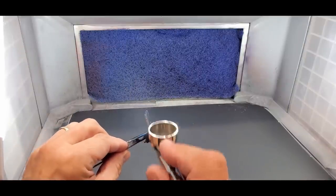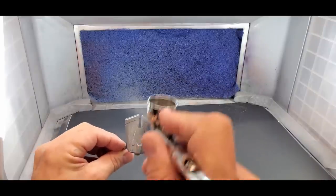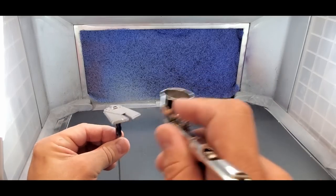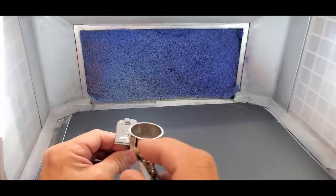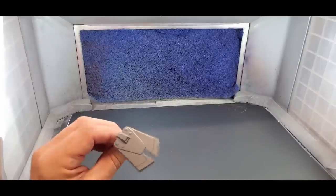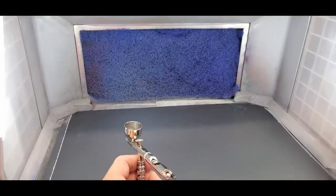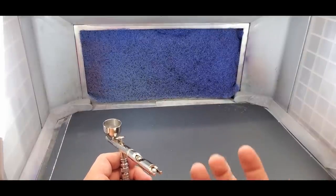Now spraying the dark blue Gunpla piece. This stuff levels really nicely — don't be shocked because when it first goes on it looks like crayons, but it ends up looking really good. It'll dry itself in 15-20 minutes. I'm going to put it in my dehydrator for about five minutes so it'll be ready quicker for the end of the test.